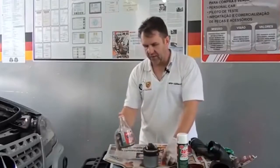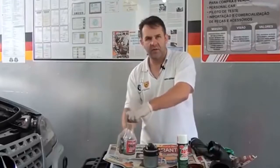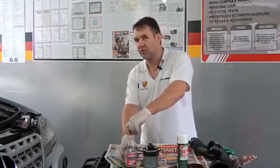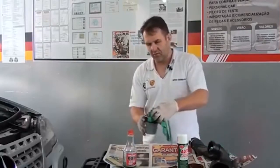A vantagem desse produto é que você evita a desmontagem, de pagar a limpeza de 6 bicos eletrônicos e desmontar todo o sistema. Acaba baixando o custo, então o custo-benefício fica muito melhor.